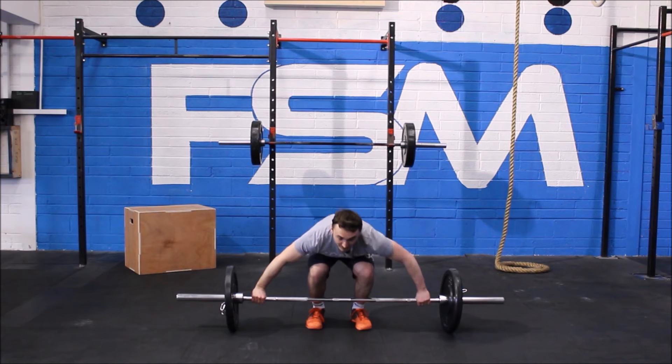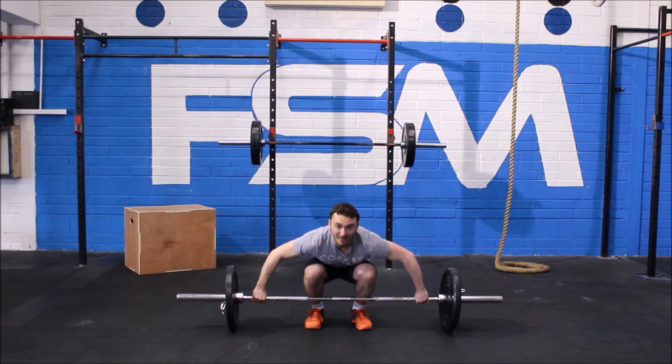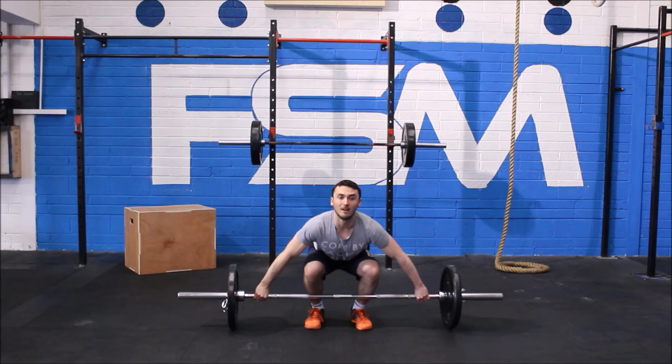This is an example of a pressed-out power snatch. If this is happening in competition, you will not be given the rep.